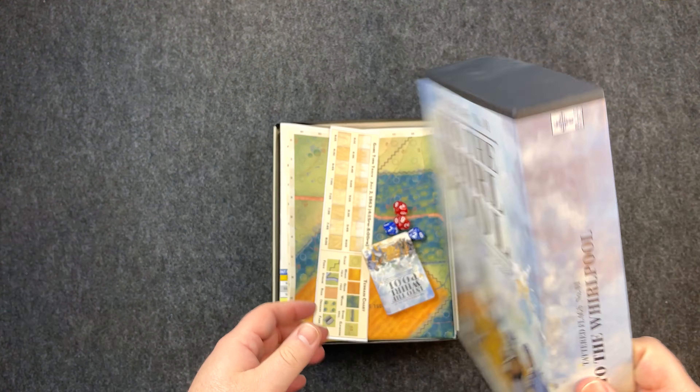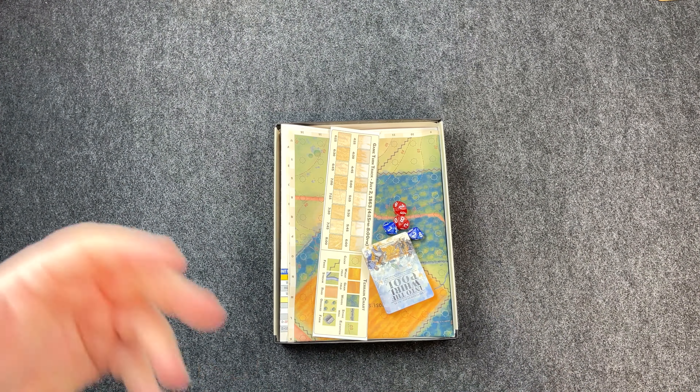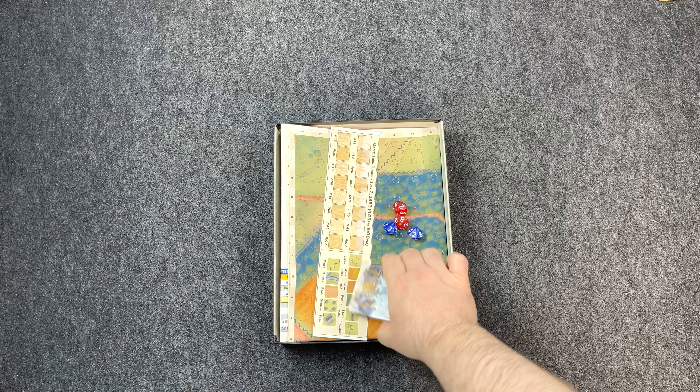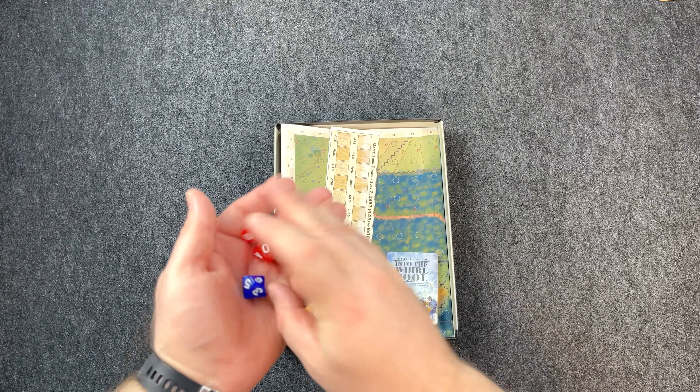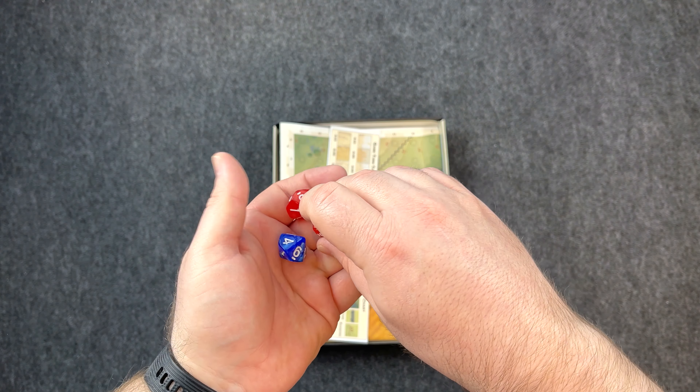Nice sturdy box, published and printed by Blue Panther — they're a printer for other publishers like White Dog Games and Hollanspiel. We've got some dice: he uses 10-sided dice and percentiles for rolling, so something like rolling a 93. Some cards we'll look at in a second. A game turn track covering 4:15 p.m. to 8 p.m. — this was a late afternoon, evening fight. And a little terrain chart. Nice.